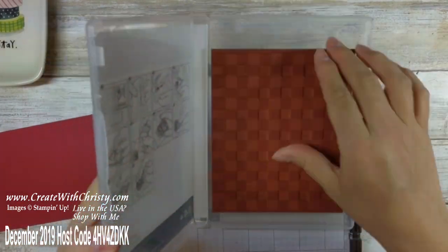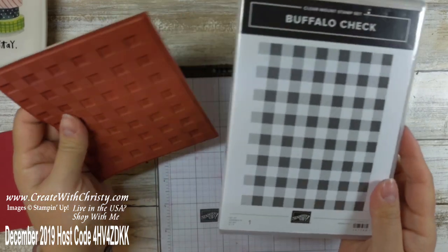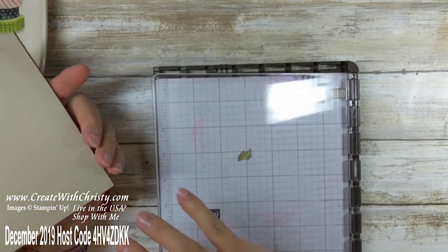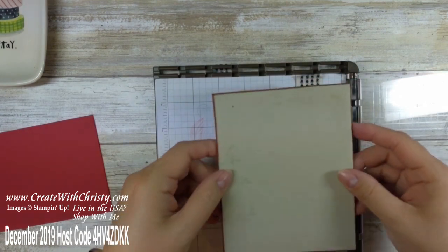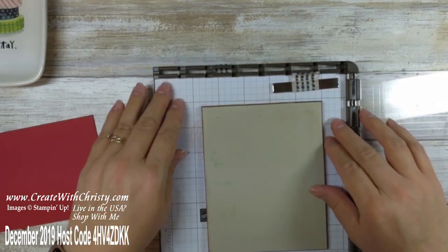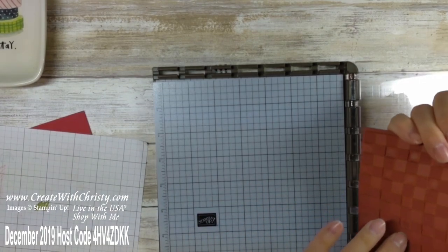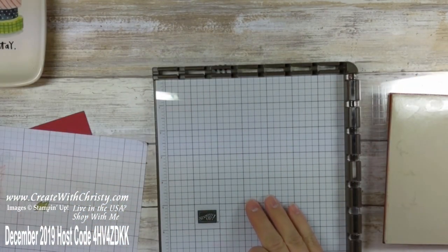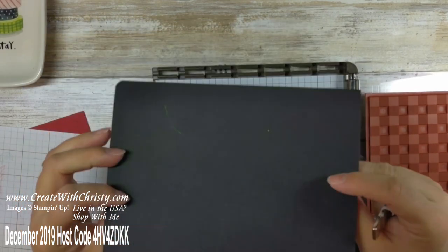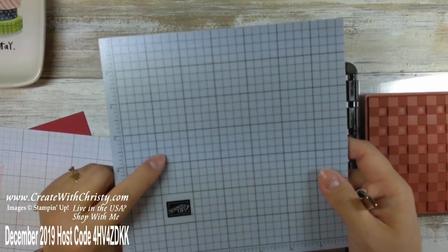You can get this stamp in cling but I got it back before we had cling so I did not put a label on it — that way it'll stick better. If you've got the cling version you won't have any trouble with that. I'm going to put it here near the bottom because I want to have room for my magnet. This is a piece of grid paper. Normally with red rubber you don't need a mat, but I am finding with this Buffalo check it works better if you use a mat.